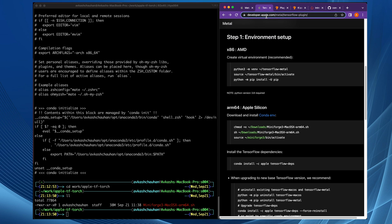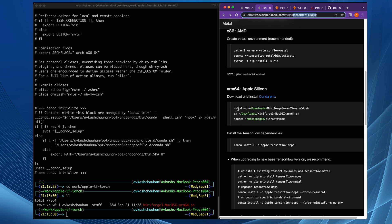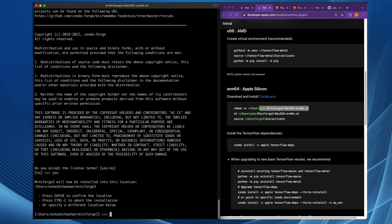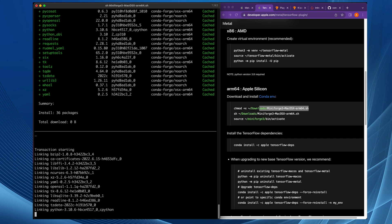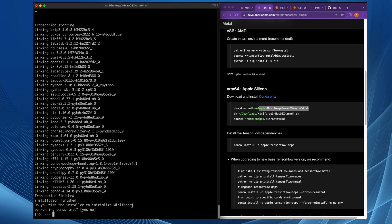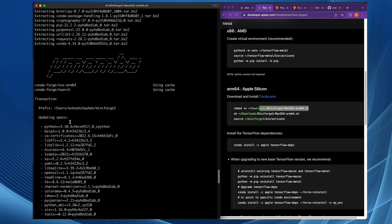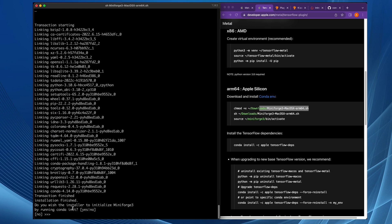Looking at the Apple documentation to install the TensorFlow plugin, first you need to make sure the script is runnable using chmod, then you can run it. We run sh miniforge, accept, and yes. It is going to install in my home folder in a folder named miniforge3. You can see it's initializing Miniforge and running Conda init. It's using Python 3.10.6. The optional shell init prompt defaults to 'no' — make sure you use 'no', because using 'yes' will overwrite your Conda base and some environments may not be easily accessible.